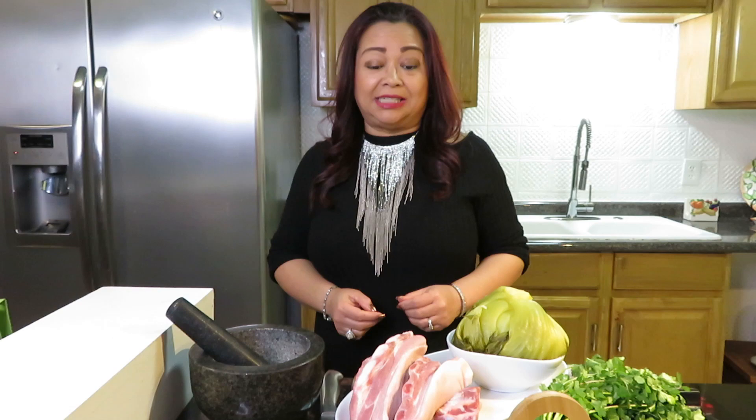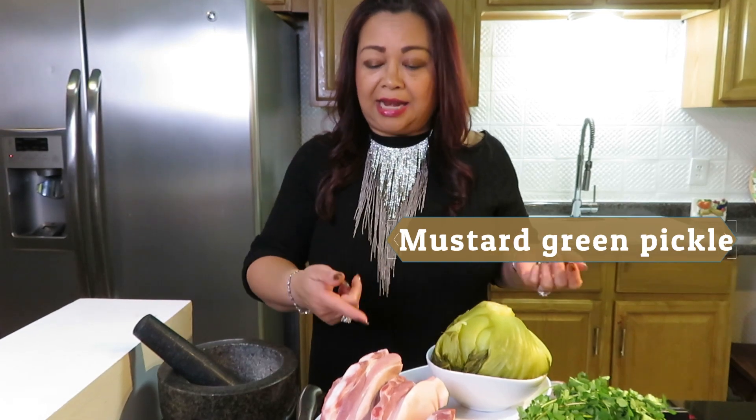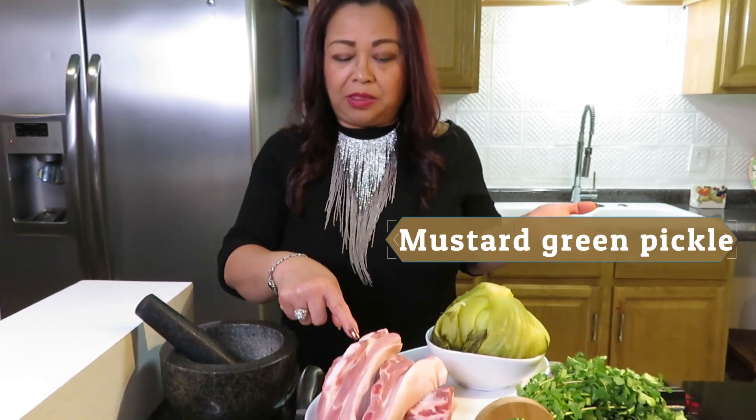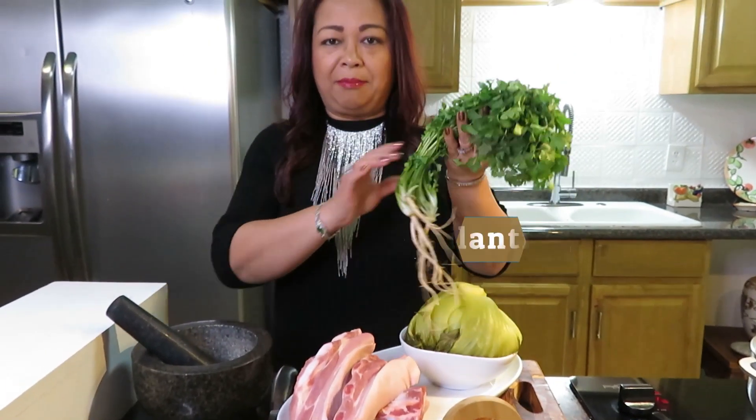Today, I'm making a soup. This is a pickle, Chinese mustard green. I have a pork belly with the bone. I got the cilantro from my mom's garden.